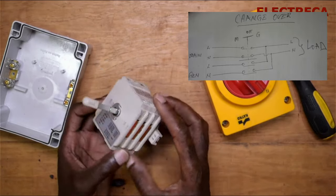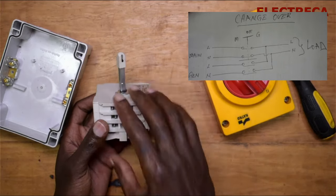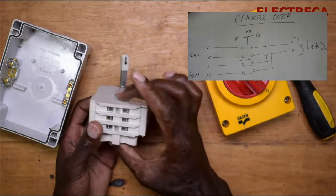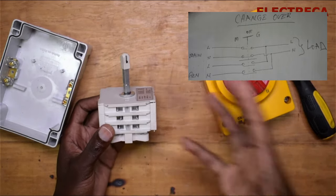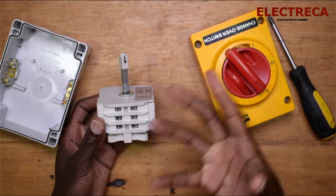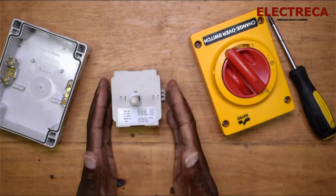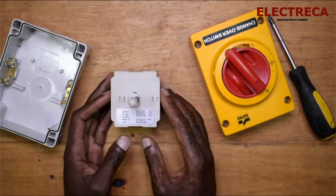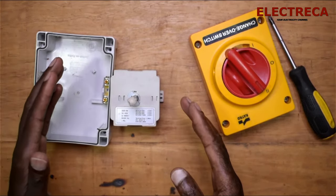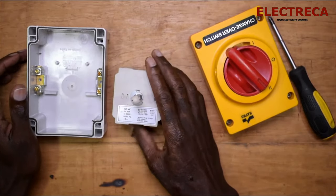There is no way the two powers can mix in this manual changeover — it's very difficult. The only exception would be if the entire switch is completely burnt and the contacts merge. When one side is open, the other is closed — they always oppose each other. The current rating of this switch is 40 amps, so as long as your load doesn't exceed 40 amps, you're good to go.